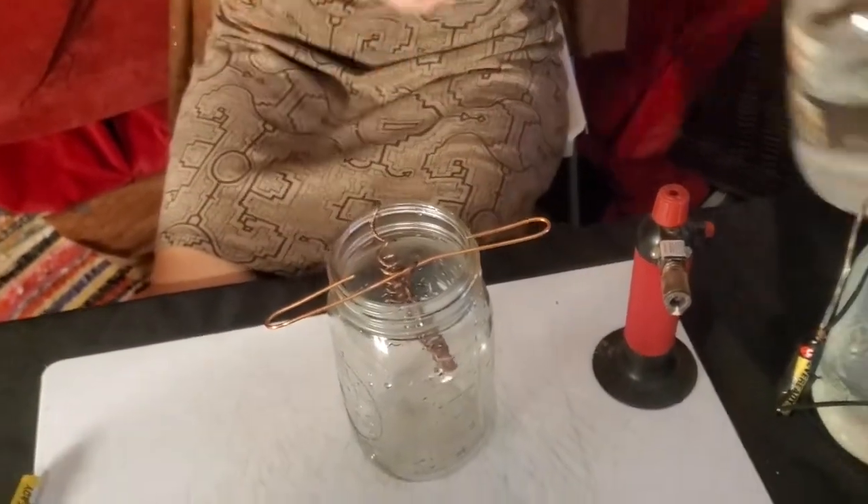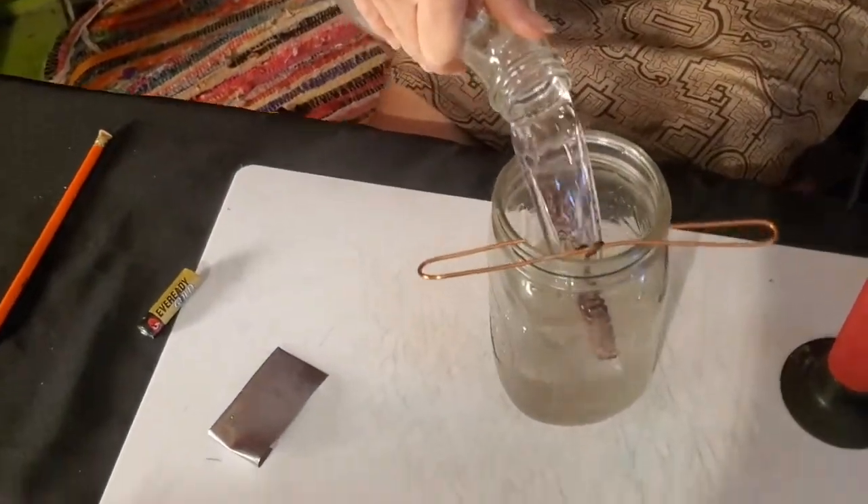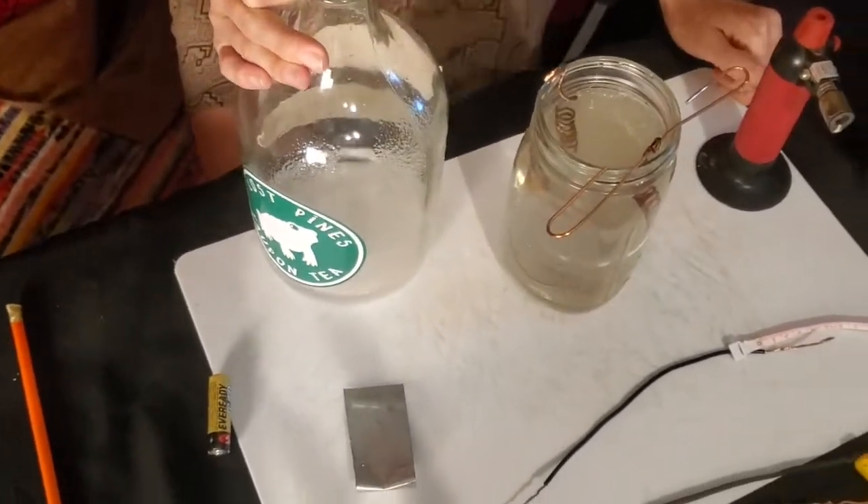We're going to use a salt water solution — a 15% salt water solution. What I've been doing is taking a gallon glass container and filling it with two and two-thirds cups of salt. The best salt to use for this is canning salt because it dissolves really easily. We used a rock salt here so it still needs to dissolve — just keep swirling it around until it finally dissolves. Then we'll pour that salt water into our container, making sure none of the coils actually touch, because that can short circuit what we're creating.